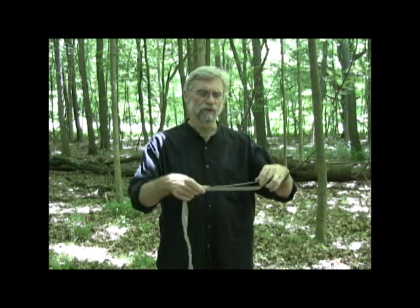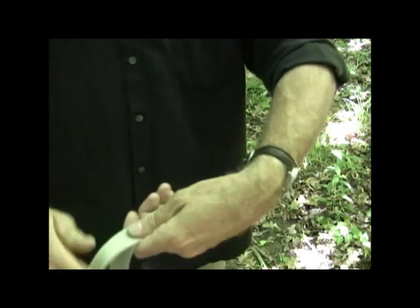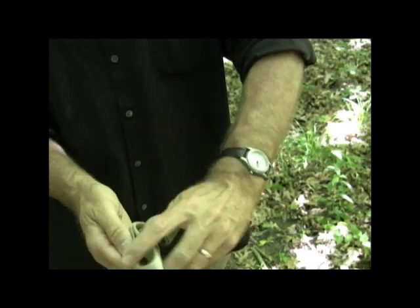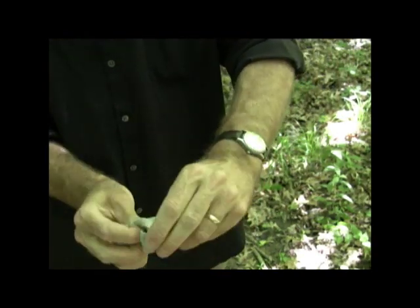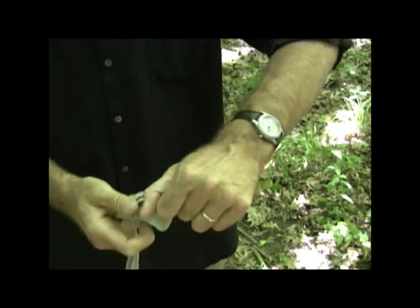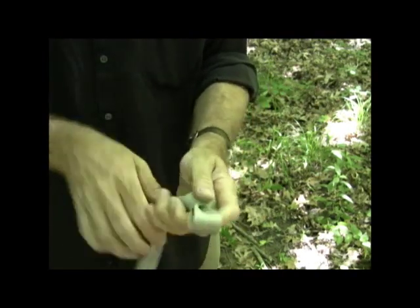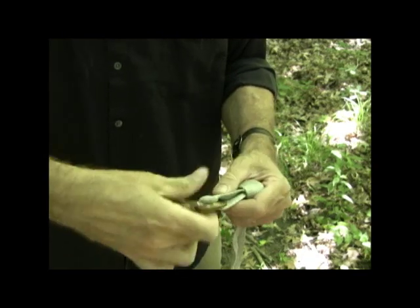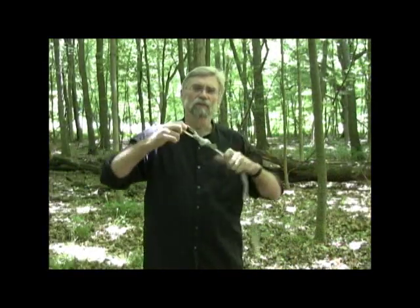If you're not afraid of knots and don't want to sew, then you can put in a figure eight — fold it over about eight inches, double it over twice, and bring that loop through. Now you have a loop through which you can put a carabiner, and this will fit right around the tree, as we'll see.